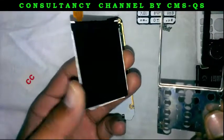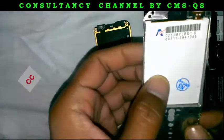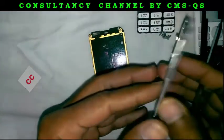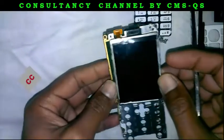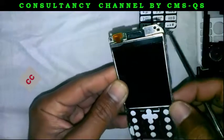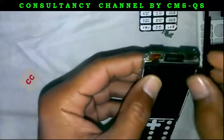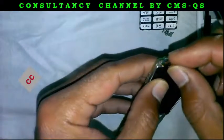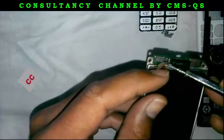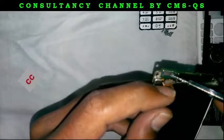Purchase a new LCD from a mobile shop and fix it in this cover. Now place it on the motherboard, and you can see here — this is the port of the LCD strip.